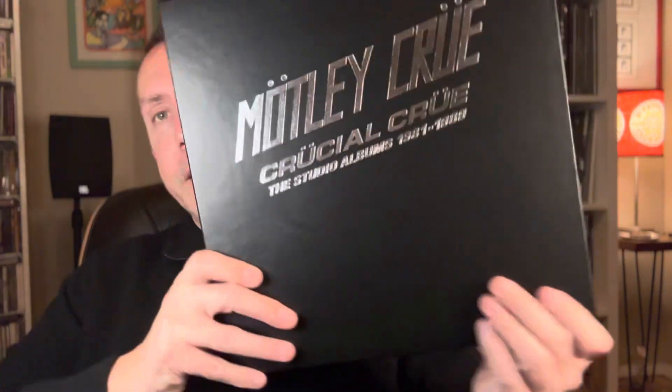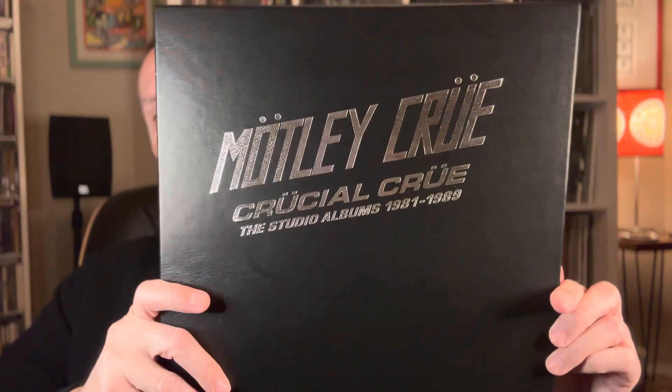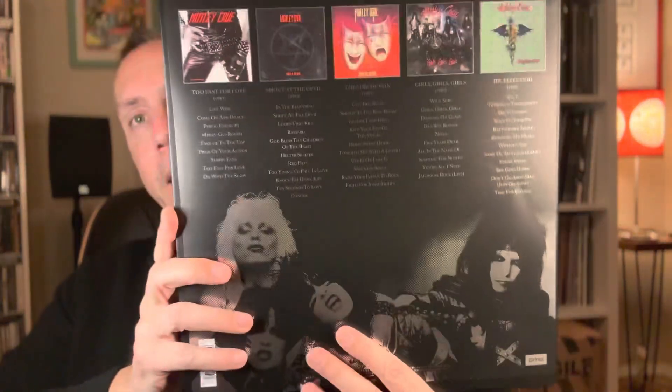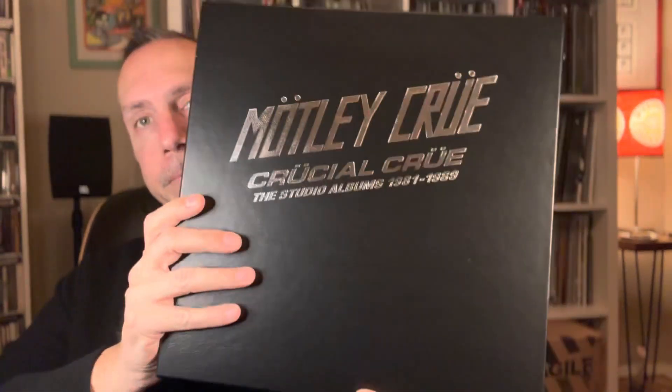I wanted to do this video more as an informational video for all the Motley Crue fans that may be interested in this box set and actually want to see what it looks like before they purchase it. So here it is, once again: Motley Crue, Crucial Crue, the studio albums 1981 to 1989. Thanks for watching — please remember to click subscribe, like or dislike the video, leave a comment, and I'll see you on my next video.